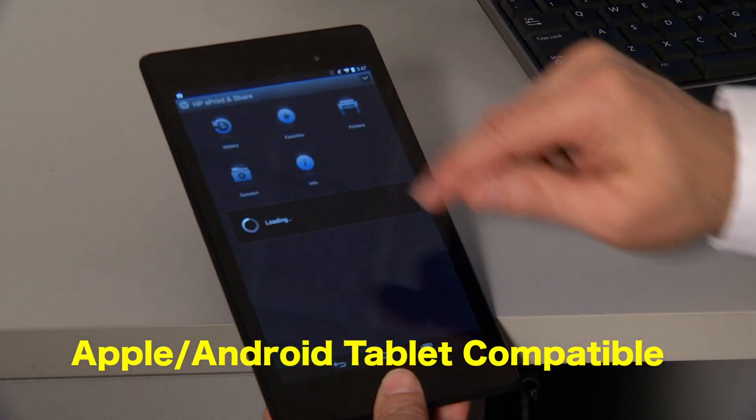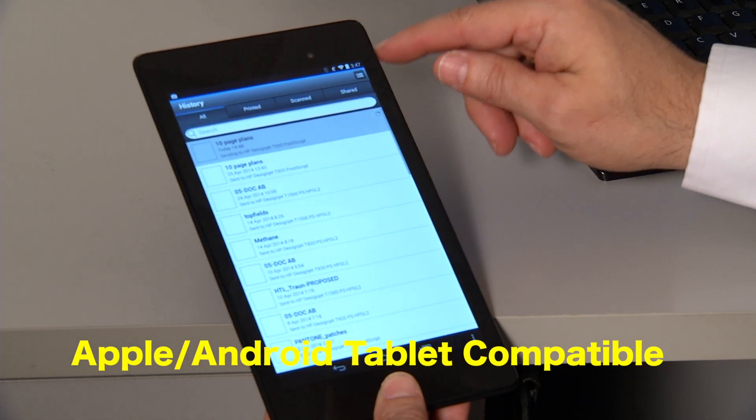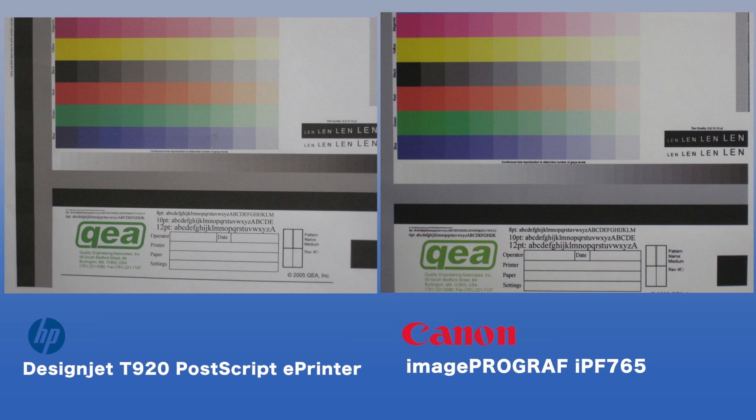Another strong advantage is the user's ability to use an Apple or Android tablet to print files stored in the cloud. Image quality benefits were seen in the HP DesignJet T920's production of fine lines and text and producing gray halftone fills with better neutrality than the Canon ImageProGraph IPF765, while density and color gamut were marginally higher for the HP DesignJet T920.